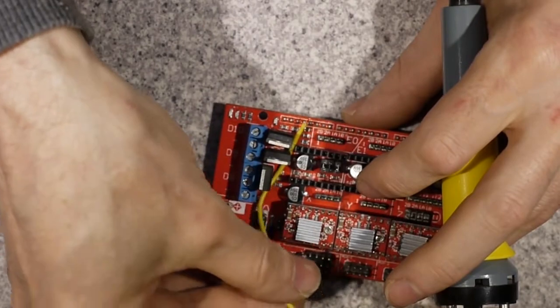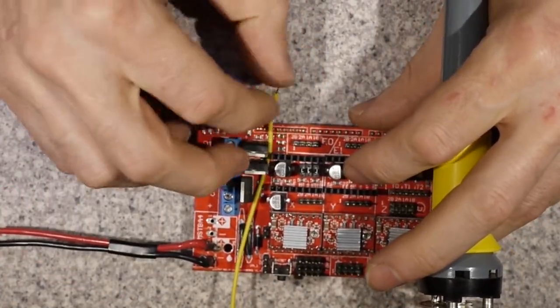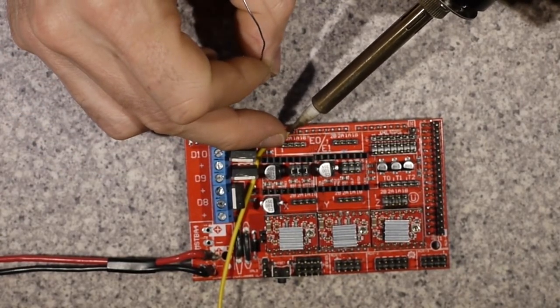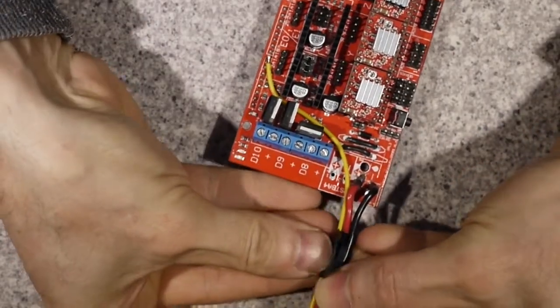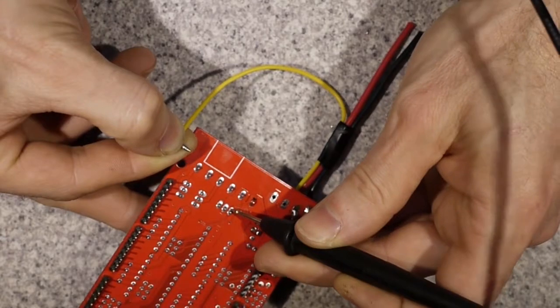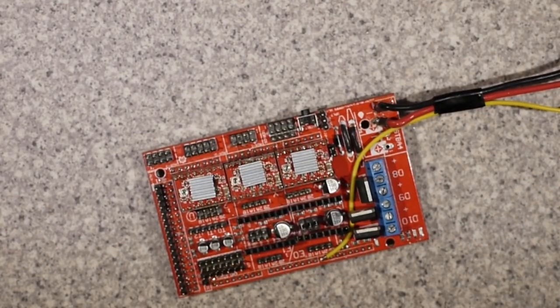The last little task on the ramps board is to take a feed directly from pin D8 of the Arduino — well, actually this is the other end of that pin — that we're going to be feeding into our MOSFET from the last video for driving the heated bed. Just checking continuity that everything is connected okay, and job done. The ramps is all ready to go back in.